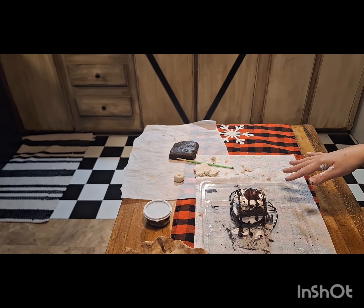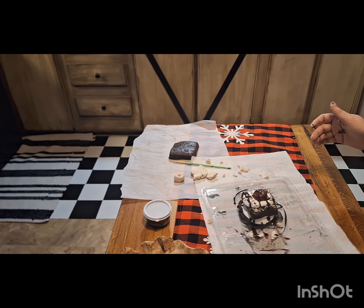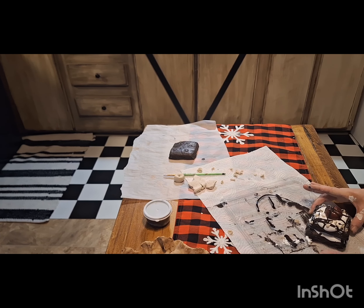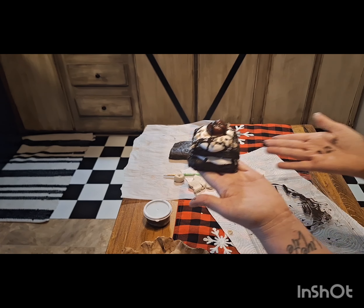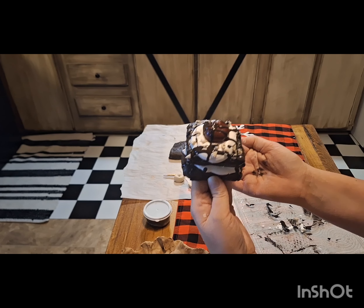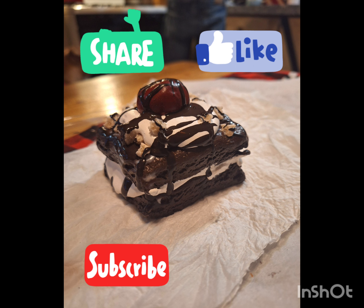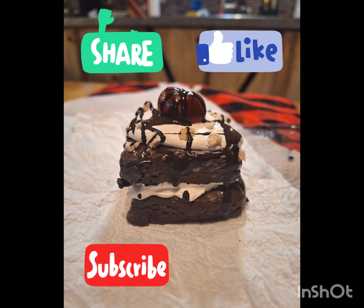The brownie is done — you're definitely going to want to let this dry well, I'd give it a couple of days. But look how stinking cute it is — it's adorable. I'll insert a picture at the very end because the lighting out here isn't great, but it is so freaking cute. I'm new to YouTube so please make sure to like, share, and subscribe. Have a great day!